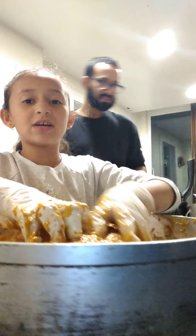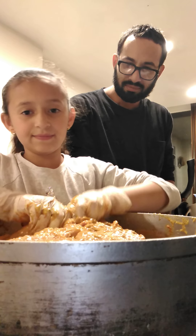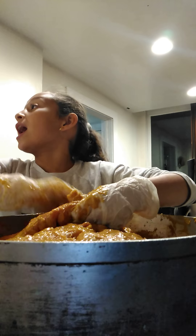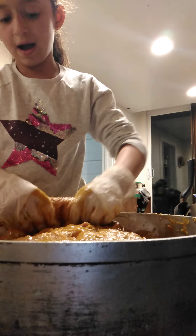Dad, bring me the crate. Go grab me the crate. Ellie, it is not gross. In Florida I used to do this all the time, right Daddy? Guys, all the time. Dad, can you put the camera a little bit up?